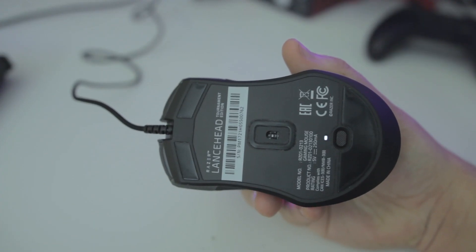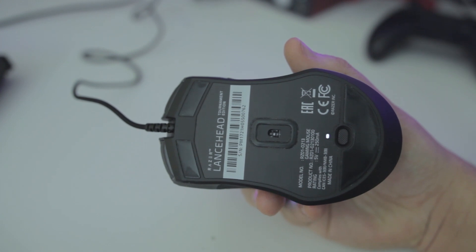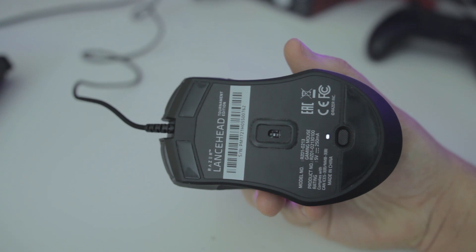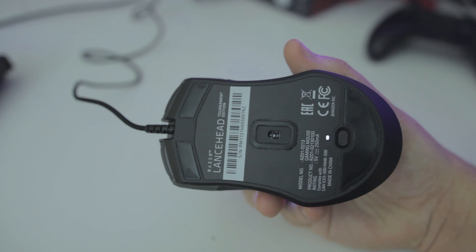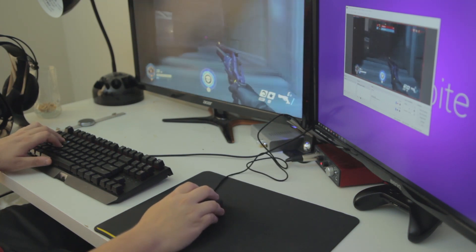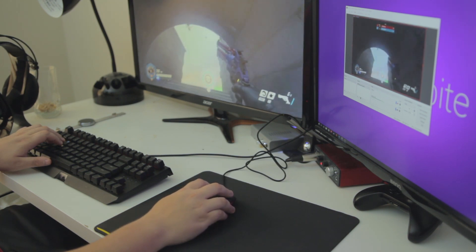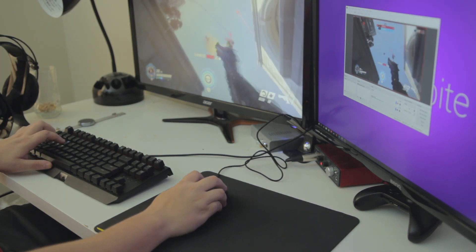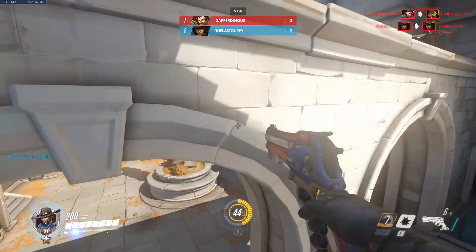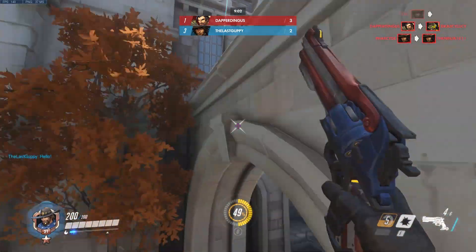On the bottom of the mouse you'll find some nicely sized Teflon feet as well as a profile switch button, which is really nice because for the first time ever you can actually use this mouse without Synapse installed on your computer. You can use that button to swap between specific profiles saved to the mouse. It also has Razer's 5G sensor, which, if you saw my DeathAdder review, reminds me a lot of the PixArt 3360. To test sensor performance, I pulled up a game of Free for All Deathmatch in Overwatch. This is an optical sensor, and I believe it's the same sensor they put in the DeathAdder Elite.